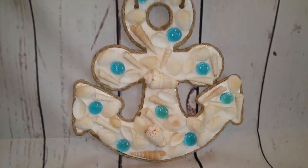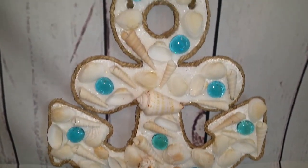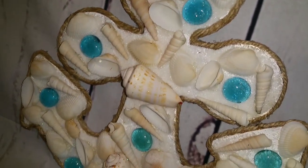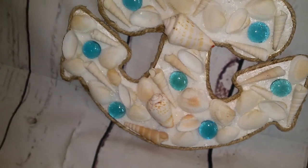Hello and welcome back to Nicole's DIY. I hope you are all doing well. I'm going to be making this beautiful anchor and it is coastal beach themed.